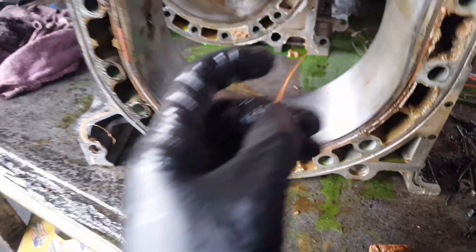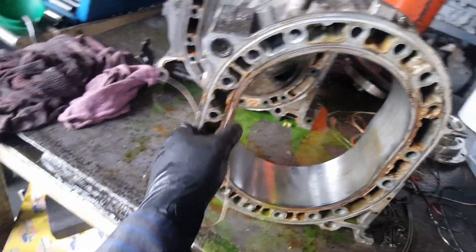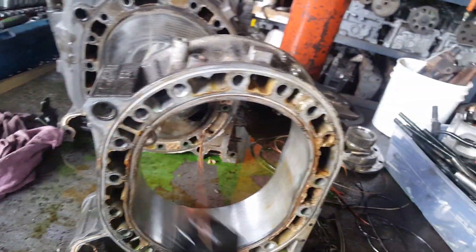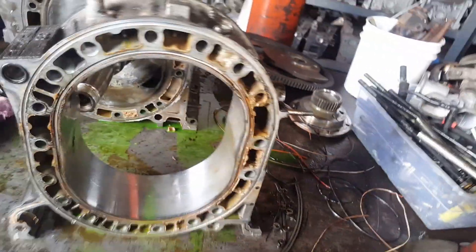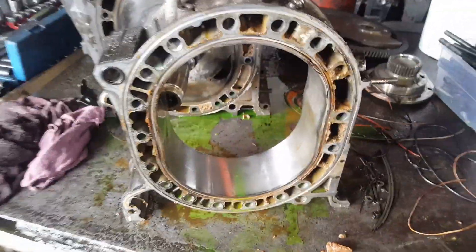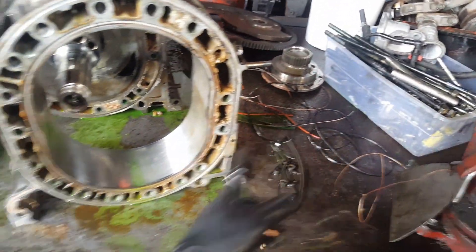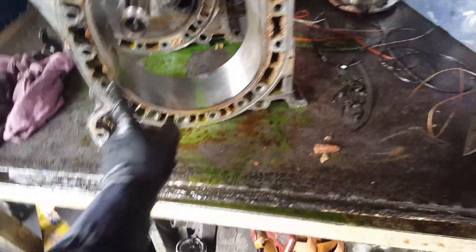Don't even waste your time. Once you're burning coolant, open the engine and at least do a closing kit — all the side seals, apex seals. Check your apex seals, side seals, corner seals, the two little O-rings — check all of them. That's the first thing to look at.